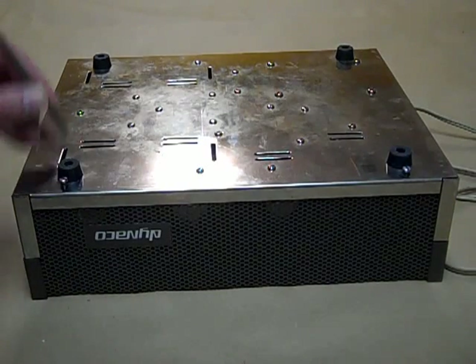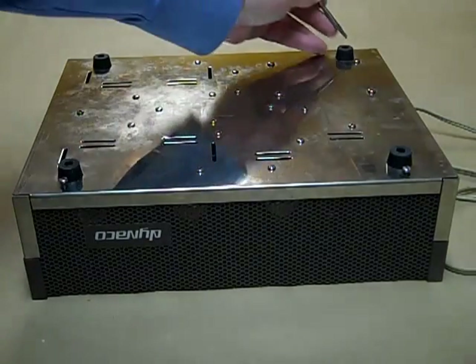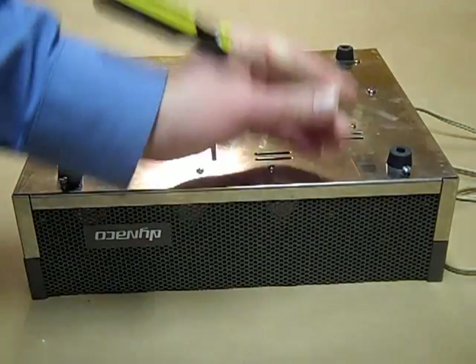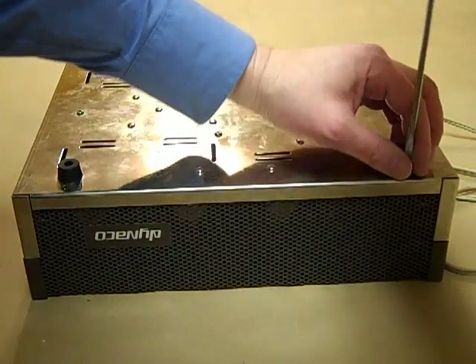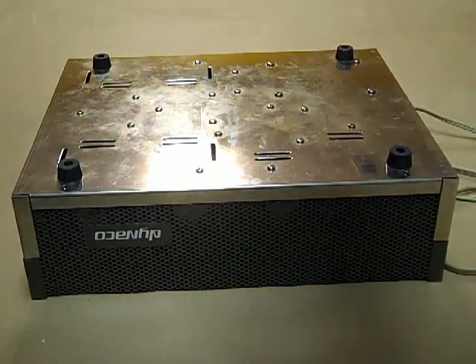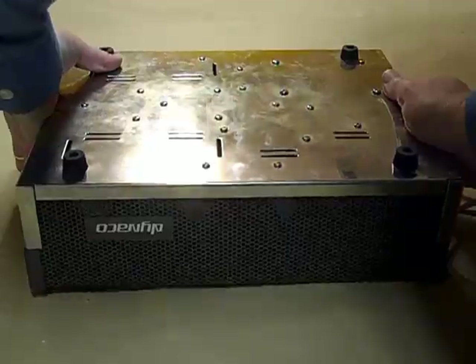This video shows how to update your Dynaco Stereo 120 transistorized power amp with new amplifier modules designed by UpdateMyDynaco. Once you've purchased the kit, you can build new amplifier modules that sound better than the originals. You just need an old Dynaco Stereo 120 with a working power supply.